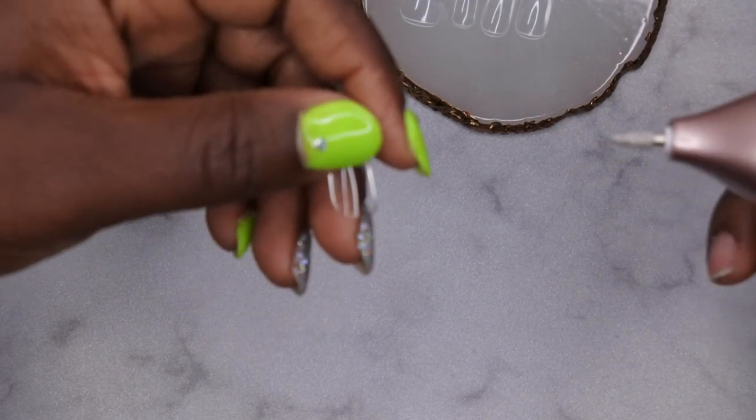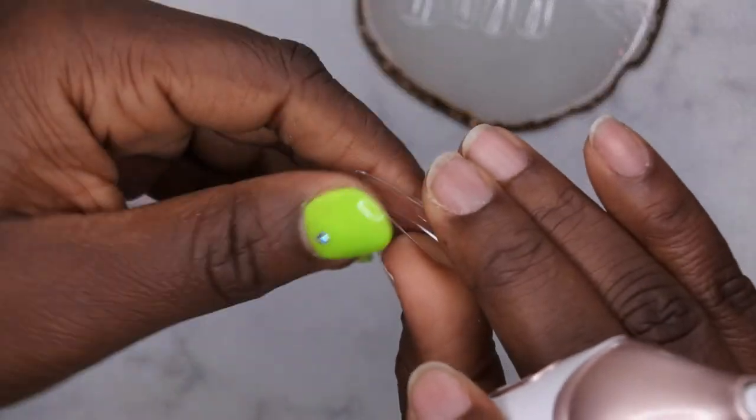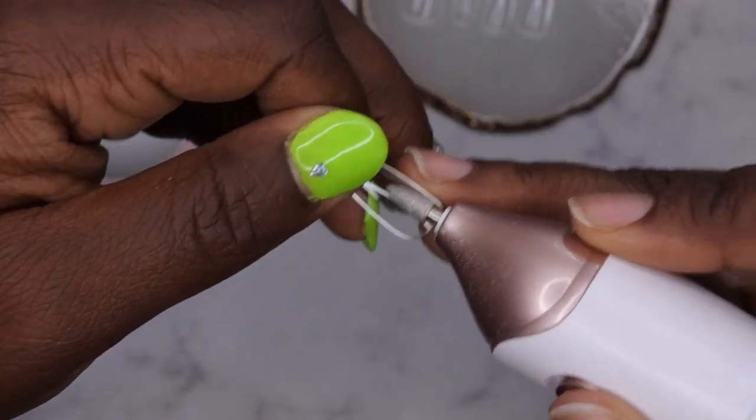When you're prepping your tips, you want to just etch the inside of them. This step isn't really necessary, but it definitely helps with the longevity of the nails — it helps that gel to really adhere to the false tip. So I'm going to go ahead and etch the inside of all the nails and I'll be right back.